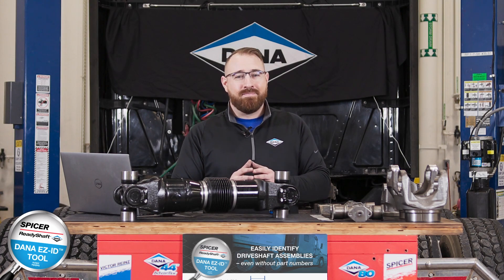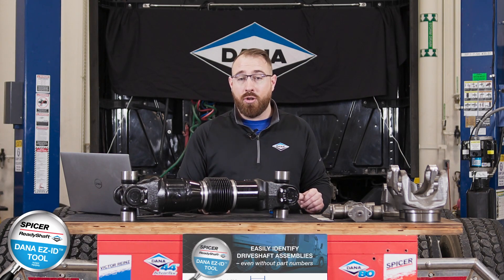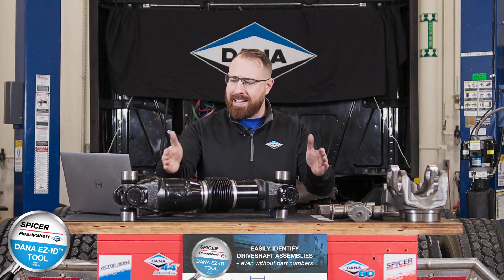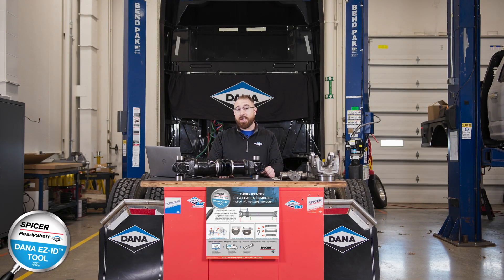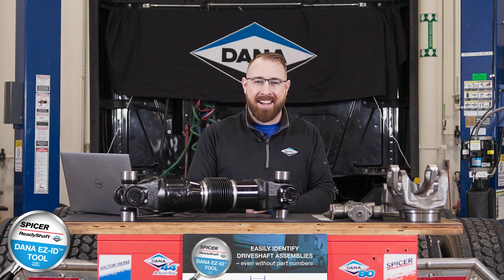The smart numbering system of the ReadyShaft program makes it super easy on you and your team. All it does is add an 'R' as a suffix on the end of the part number. So you have an OE Dana part number with an R at the end to signify it's part of the ReadyShaft program — that will build and ship within 24 hours. If you leave the R off, you'll be calling wondering where your ReadyShaft is, and I'll kindly reply with a link to this video reminding you to add that R.